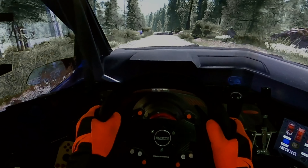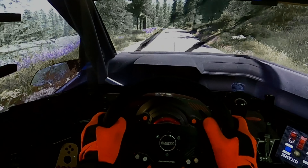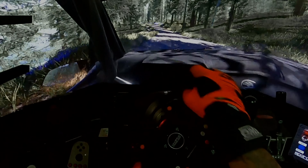Jump, keep middle, 150. Left 4, over crest, into jump, 70. Left 6, medium, into caution, left 4, over crest, tightens, definitely don't cut.